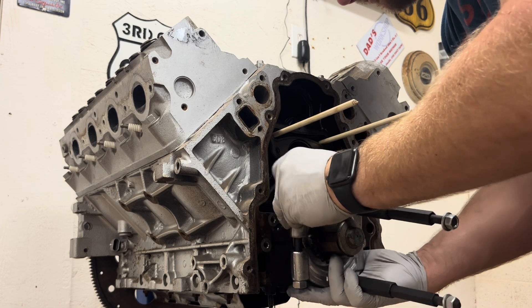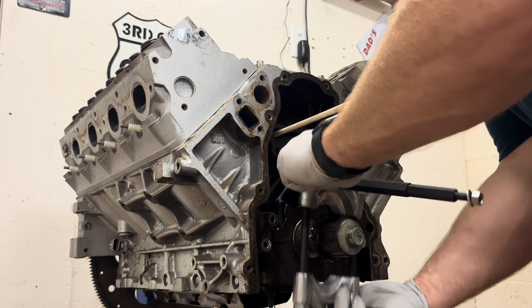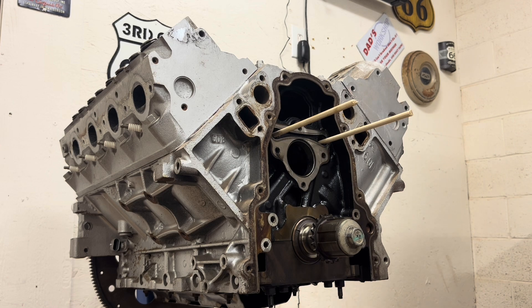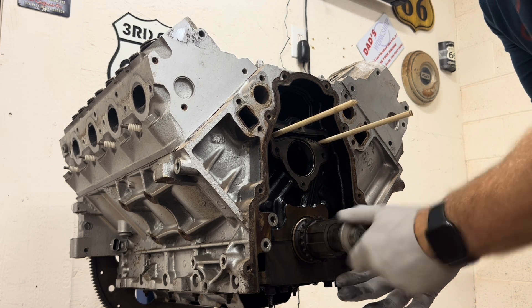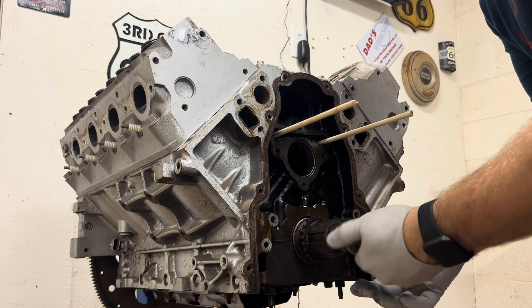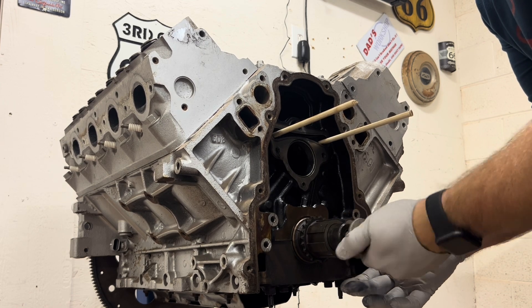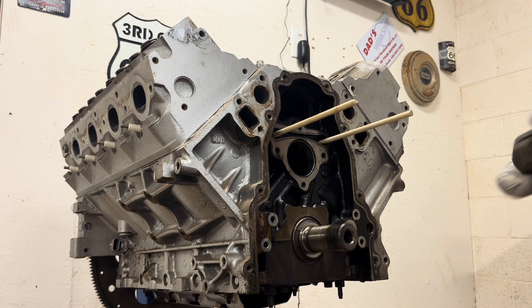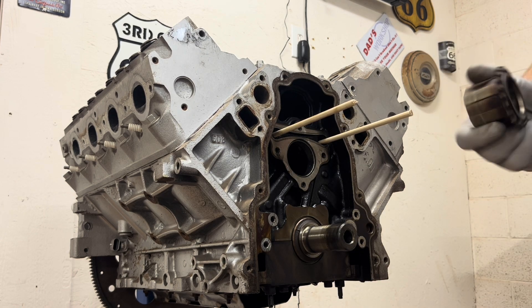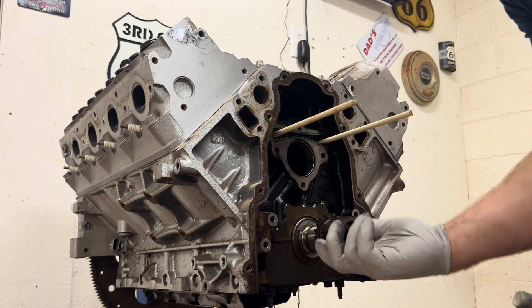Now you'll just move the top half, slide it out of the way, unthread your crank bolt, and that's all it takes to remove the timing gear off of the crank. Like I said, it's got a keyway so it can only go back on one way.